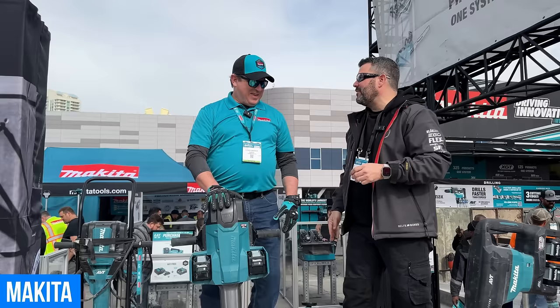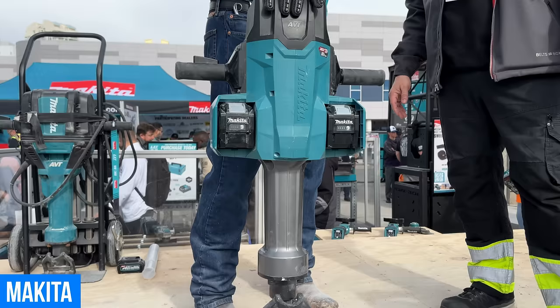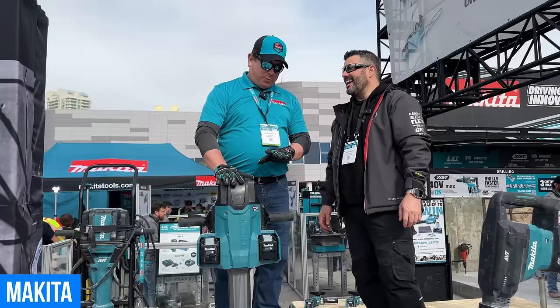We heard something really big was at the Makita booth, and this is a huge breaker. It's XGT X2 — a new 70-pound breaker hammer. It's got the hitting power and vibration of their electric model but completely cordless. The XGT platform has over 130 different tools that run on the same platform. This is brand new — they just have it here at the show and expect to release it in fall.